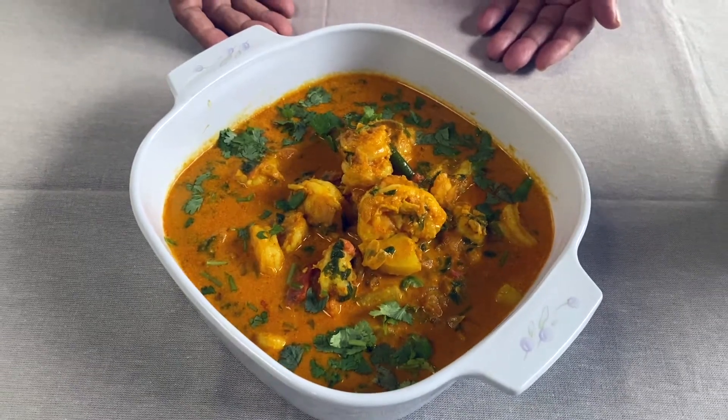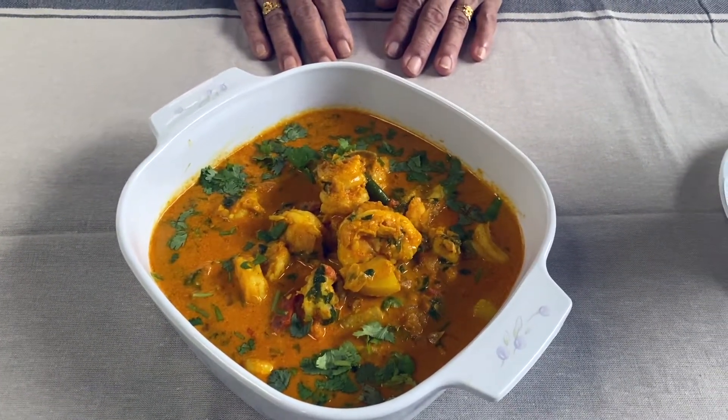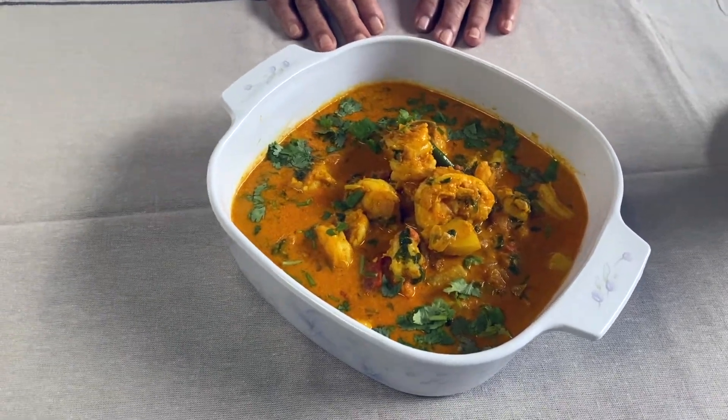Our prawn masala curry is ready! If you like this video, please subscribe and share it among your friends and family. Thanks for watching.